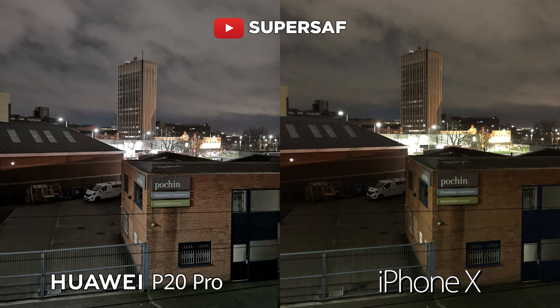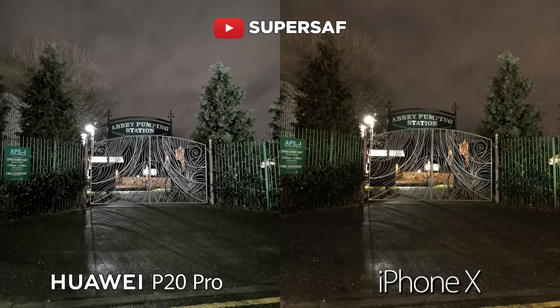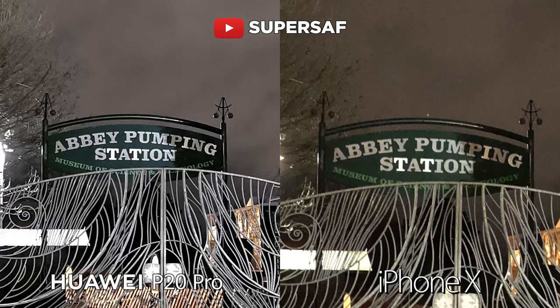You've got a much brighter image with much less noise. Final test outdoors in low light — the same situation here. You've got a brighter image with less noise. If you go in 200%, you can see in the sky there is so much more noise on the iPhone X, whereas this is much lower on the P20 Pro, and the image is also sharper overall.